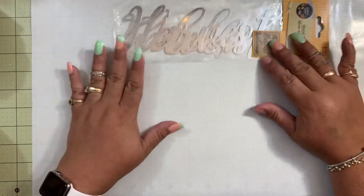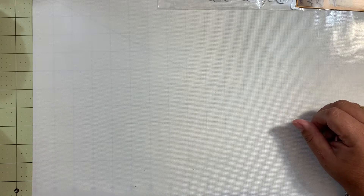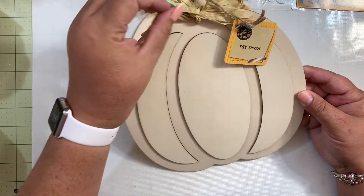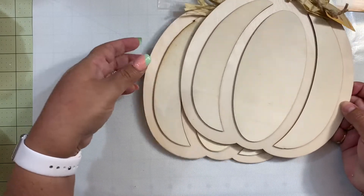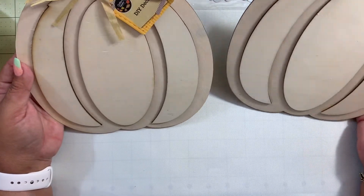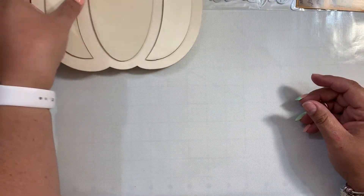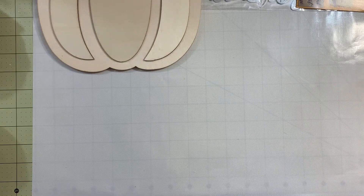Then I found this DIY decor — these pumpkins that I'm planning to alter and use in my decor. I grabbed two of them and they are a nice size, very cute. I'm going to be working with these very soon.